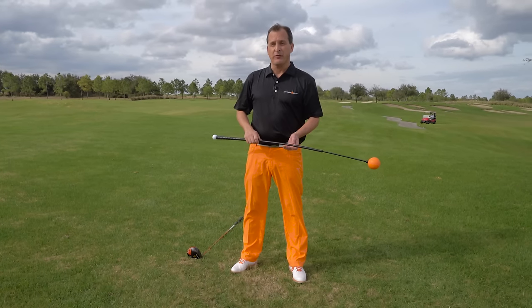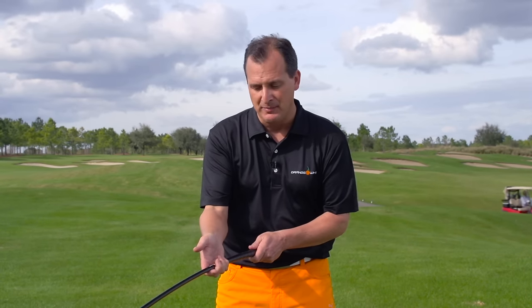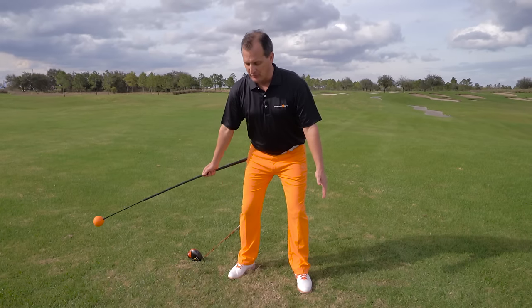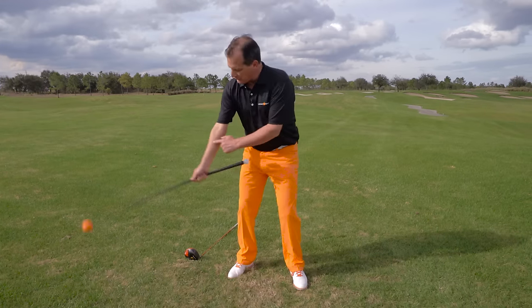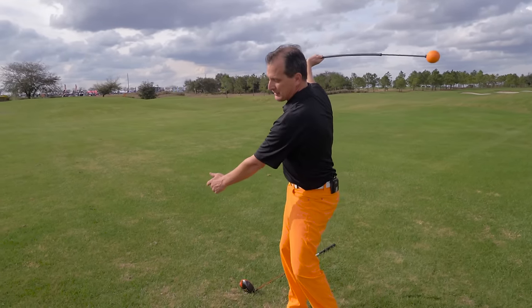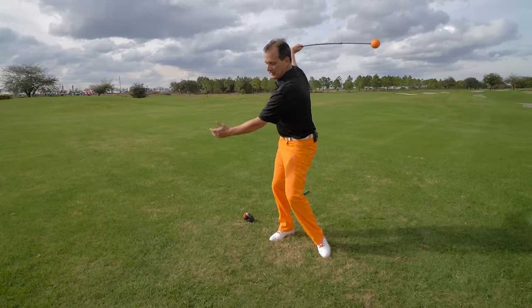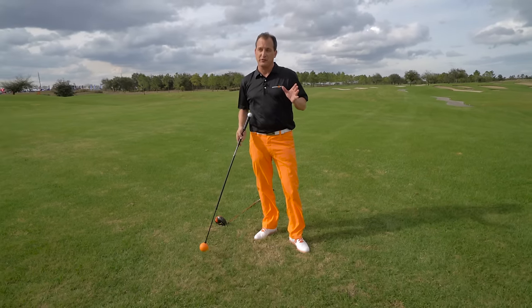Secondly, we're going to work on the hinging forearm rotation. I'm going to take the Orange Whip, slide my hand down to the bottom of the grip, and place it in just one hand — the fingers of one hand with the thumb on top. I will tilt into my golf stance and let my arms hang freely. I will start by pushing the Orange Whip forward and allowing it to swing back and forth. Notice how my forearm is slightly rotating and how my wrist is hinging and unhinging naturally. This is a training motion to develop that proper hinging and unhinging of the wrist. If you look closely, this really looks like a forehand and a backhand in tennis — it's very much a tennis motion.